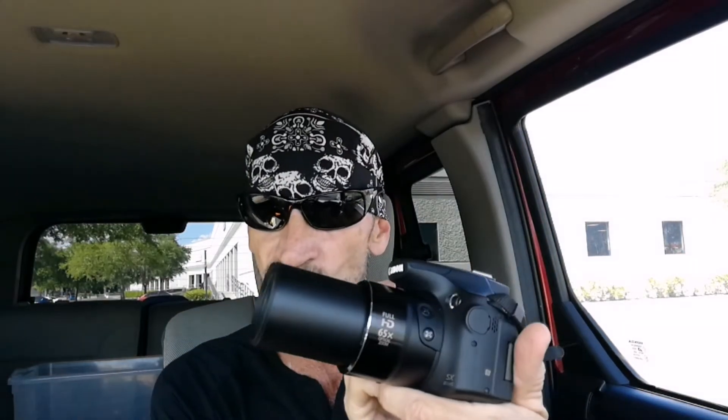It zooms way out and you can see the craters of the moon. Now of course when you're zoomed way out you have to hold it really steady, so it helps if you put it on a tripod. You can brace your arms against a tree trunk, the hood of your car, or a bench — whatever — to hold it steady. When it's back to wide angle you don't have to hold it as steady, and you can switch between video and photos.